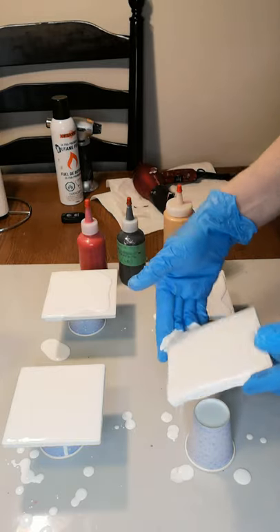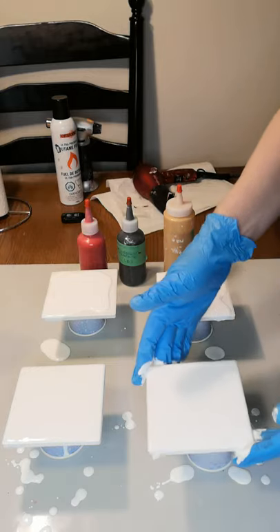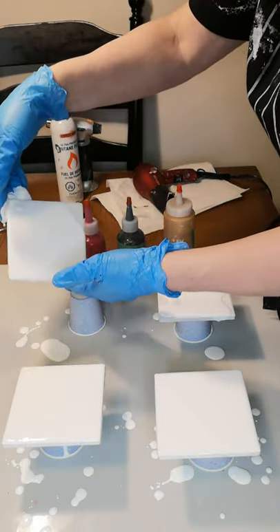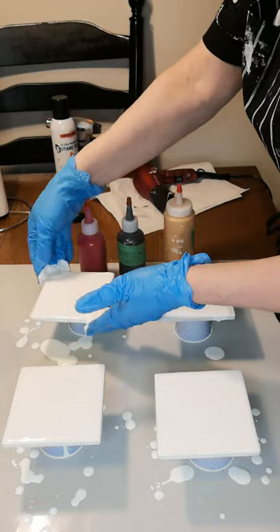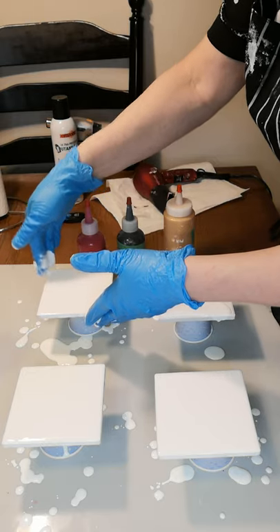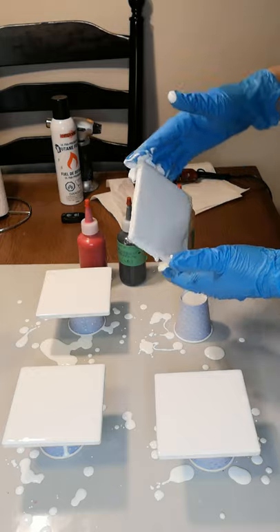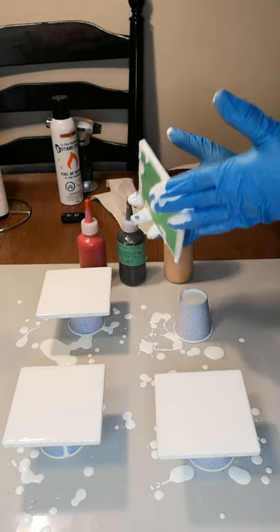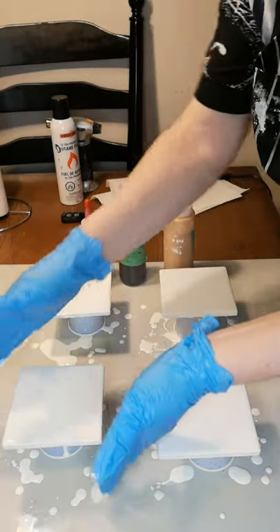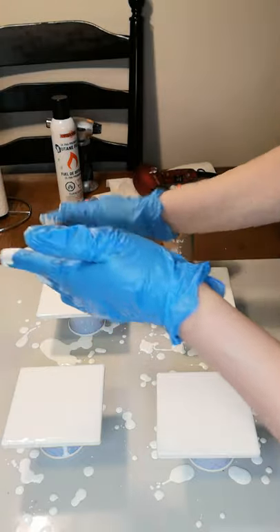These are ceramic white coasters, pre-factory made, definitely for crafting. I've been looking for 4x4 coasters like you can buy in a box. These are probably a little more expensive. You can see a lot of air bubbles in there right now — I will be popping those with the torch in a second. Now all of the surfaces have a good coat of paint on them. Even the sides — you want to make sure the sides are covered in white as well, otherwise it just looks like plain white ceramic tile.